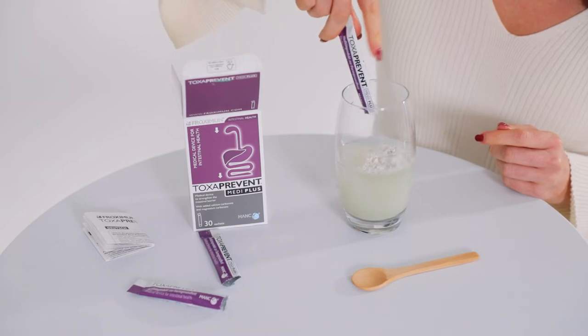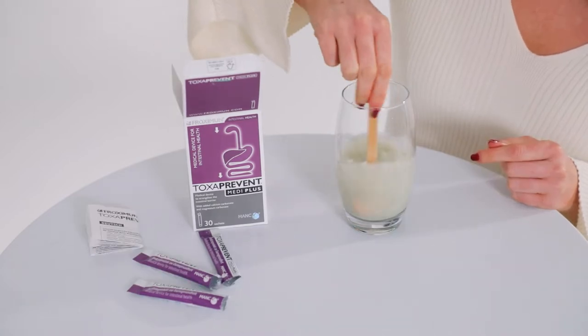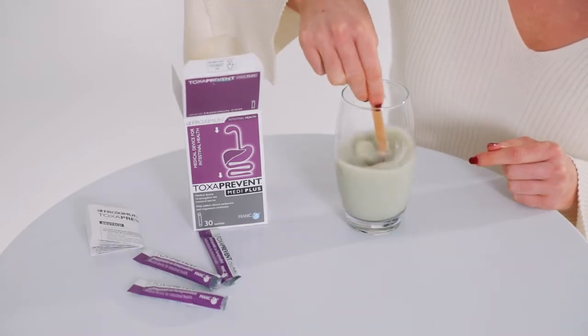Simply follow our five-day program. At 8 a.m., stir three Toxaprevent MediPlus sachets into 200 ml of water and drink slowly over the next hour on an empty stomach.